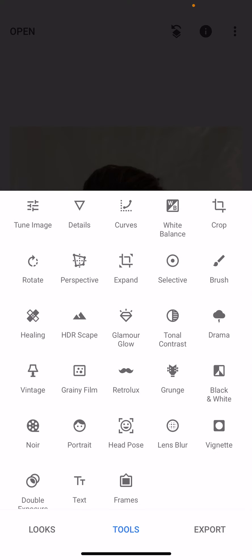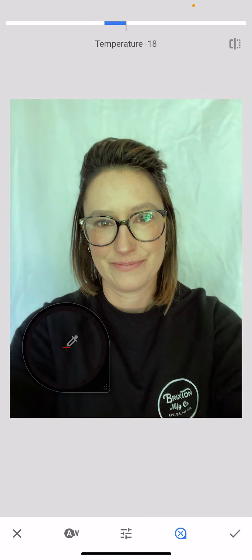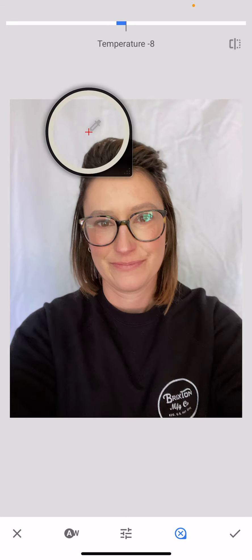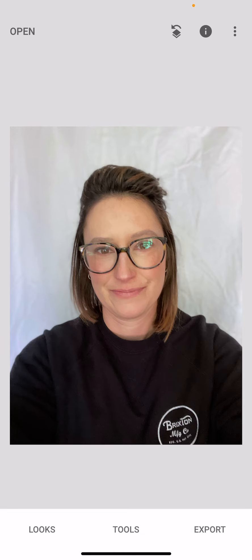We're going to start with Tools, and the first step is white balance. If you have black, white, or gray in your picture, you can use white balance to balance the color. I'm going to tap the bottom menu — it's an eyedropper — and drag it over to a neutral color. My black hoodie has some color cast, but the white sheet looks pretty neutral. I'll drag it around until I get a neutral color palette, keeping an eye on my skin tone. Then I'll hit the check mark. Before and after, you can see the yellow is gone and it looks more neutral.